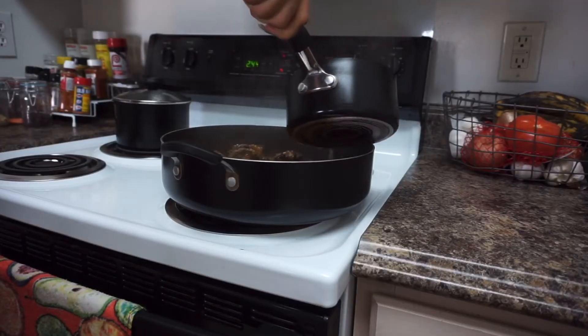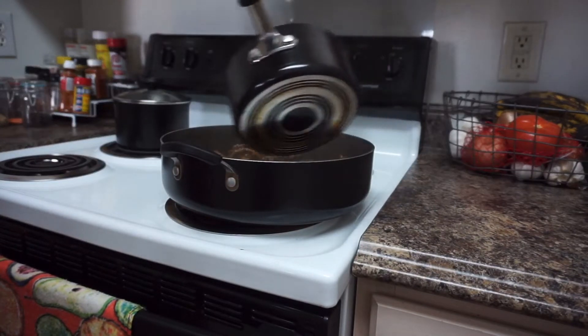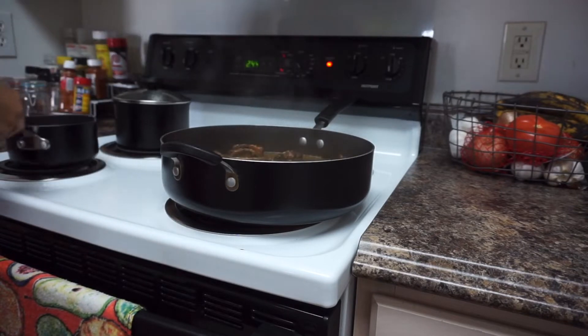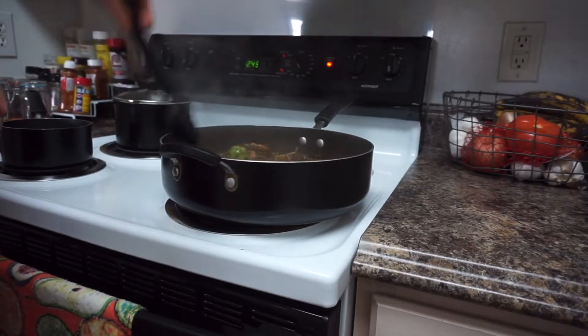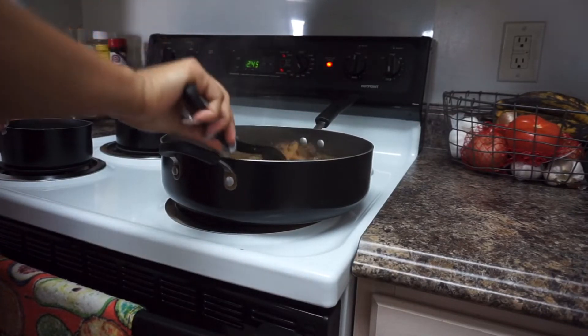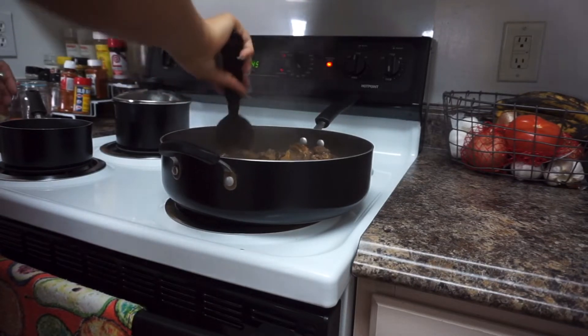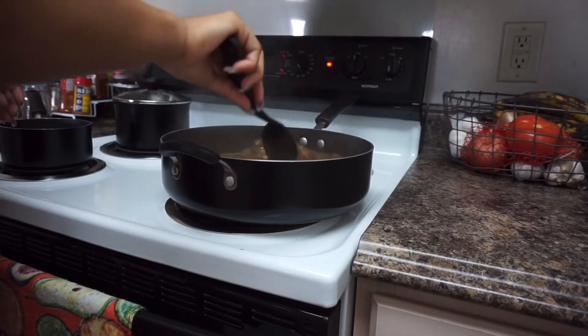Whenever I cook oxtail I always add hot water to the pot instead of cold or room temperature water, because I find the hot water allows the meat to tenderize even more. Now I'm just making sure that each piece of meat is properly covered by water and that nothing is sticking or burning — going through with my spoon to make sure every piece is basically underwater.